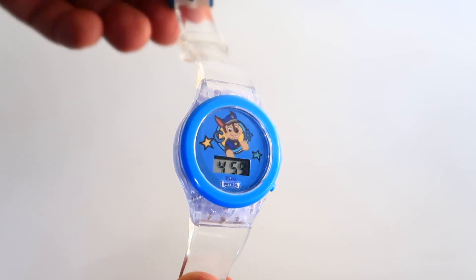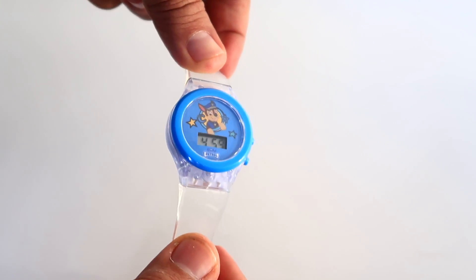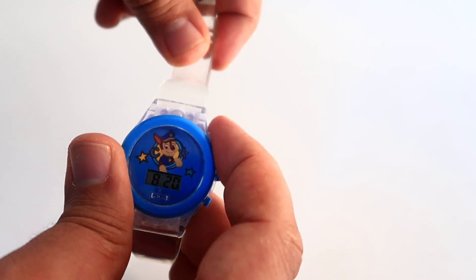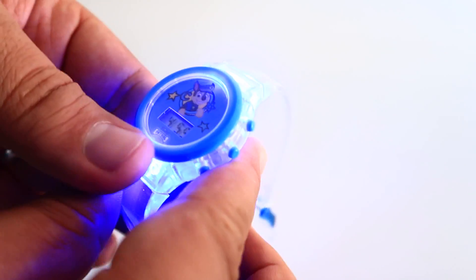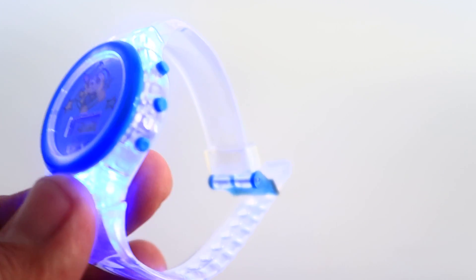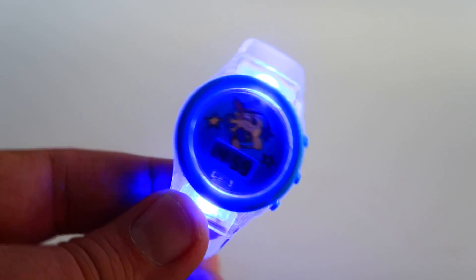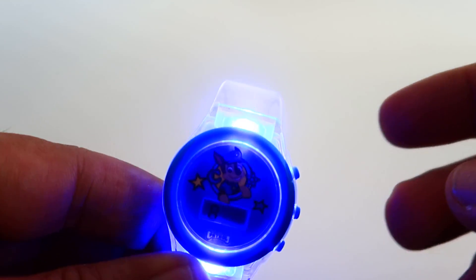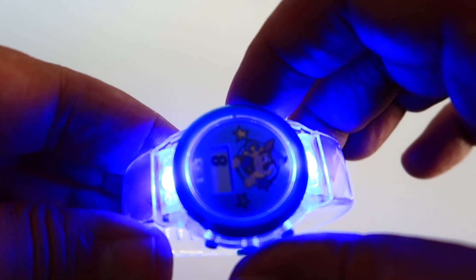4 o'clock 59 with light — yes, light! Paw Patrol with light. You can set it over here.